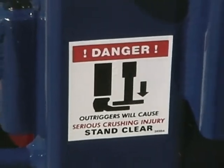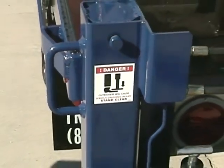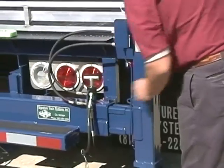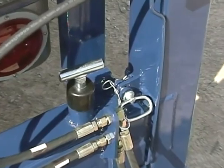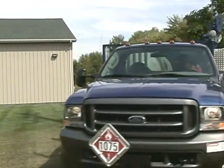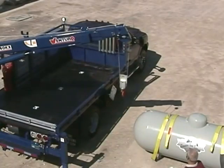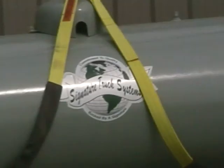No single training course, instruction manual, or videotape can possibly list all the elements that go into safe crane operation. However, this program will cover some of the key points that you should know about and follow. This video is intended to familiarize you with good safety practices while operating a Venturo crane in a propane tank handling operation.